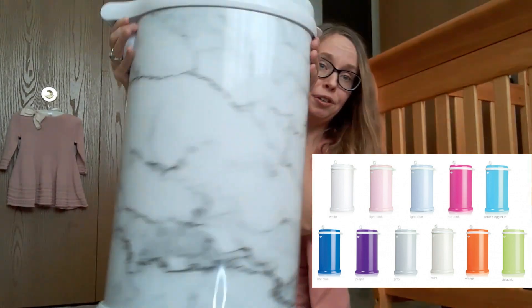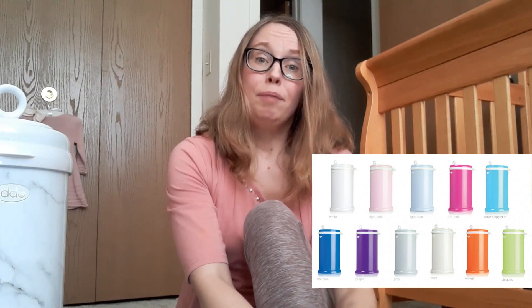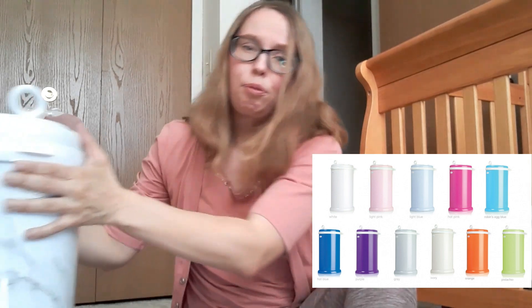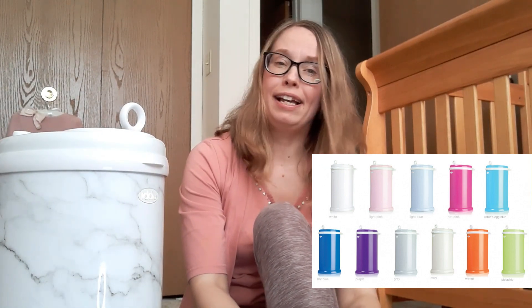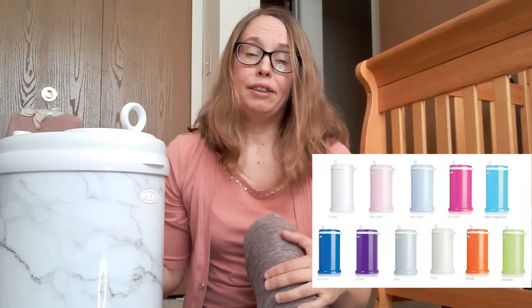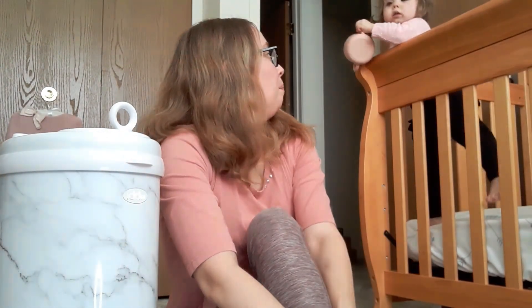The main difference between the Diaper Genie and the Ubbi diaper pail is that the Ubbi is actually stainless steel, which is really nice because it doesn't hold odors the same way a plastic Diaper Genie can. These Ubbi diaper pails also come in various pretty colors — this one has a kind of marble pattern. It's a little thing, but it makes me feel more like an adult and not just simply a mother.